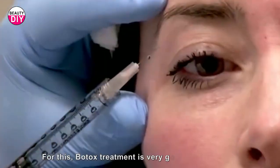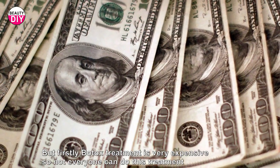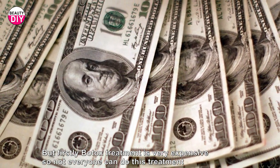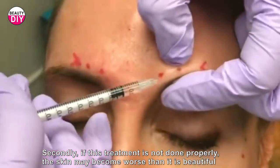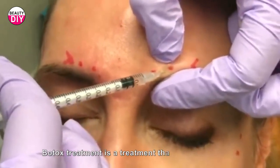For this, botox treatment is a very good solution. But firstly, botox treatment is very expensive, so not everyone can do this treatment. Secondly, if this treatment is not done properly, the skin may become worse.